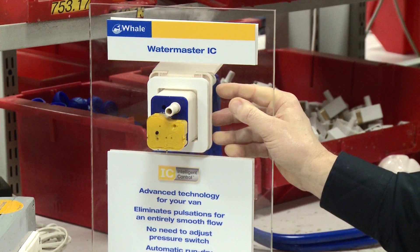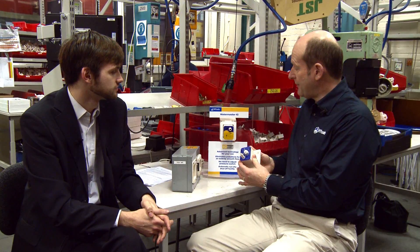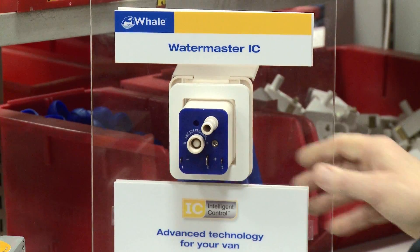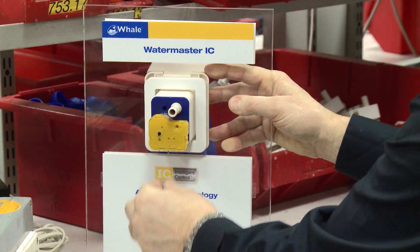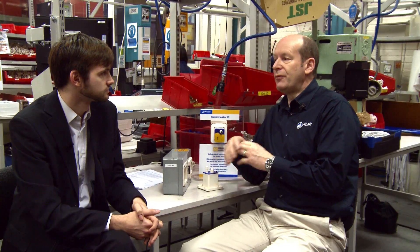The product is called the Water Master IC — IC stands for intelligent control. What it does is attach to the back of the socket. You simply take out the screw, add this device in, and put the same three wires into the same three connections. It will then control the pump anywhere between 10 and 14 volts. 10 volts is a very poorly charged, virtually flat battery, and 14 volts is when the charger is on. So it will control the pump without any pulsing whatsoever over that whole voltage range.